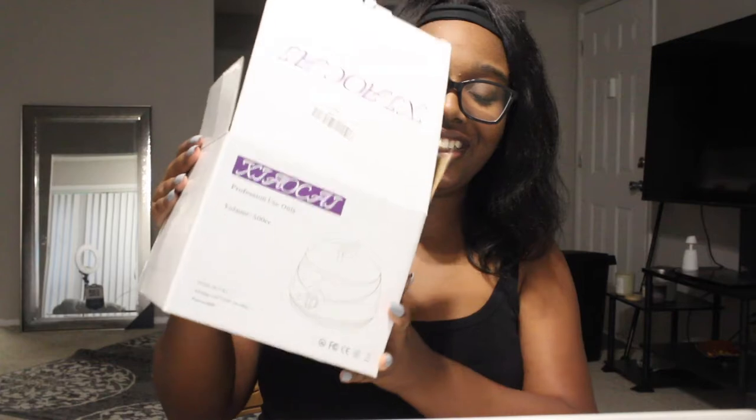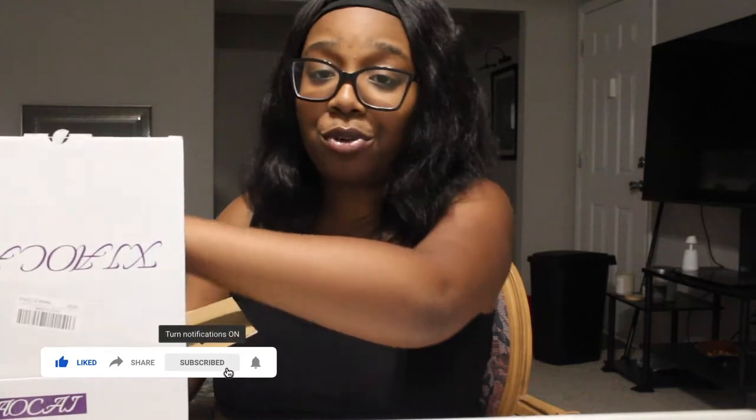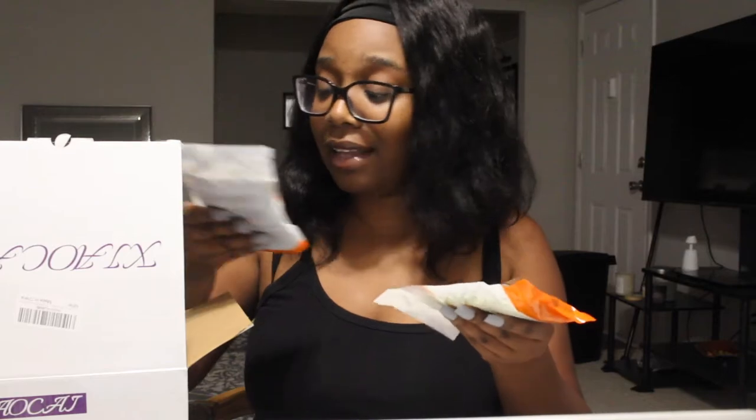Y'all, we're sitting down and as you can see from the title, I'm about to cause myself pain for your viewing pleasure. I got this wax kit off of Amazon — it came with the wax, the sticks, everything you need. I literally just got it today and we're gonna try it out on camera.